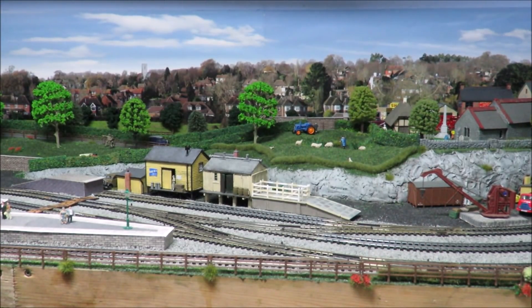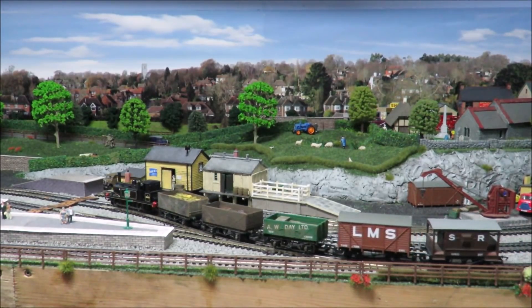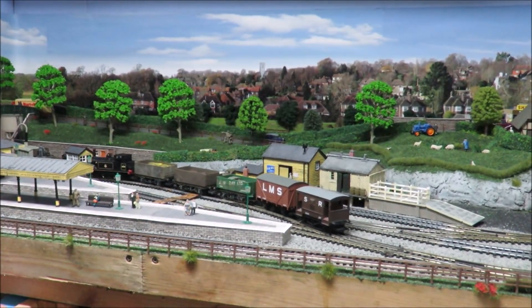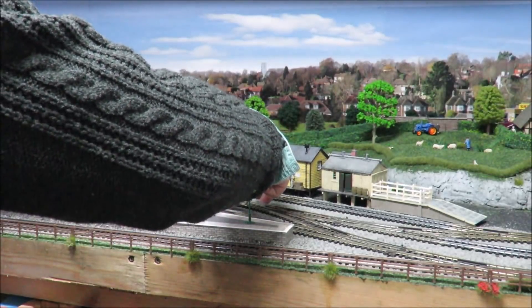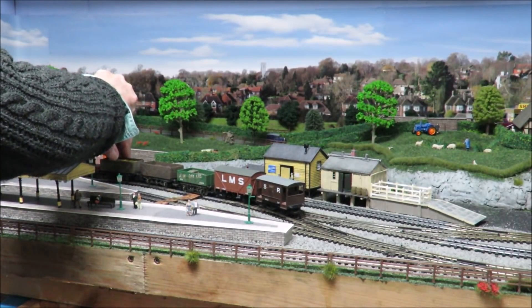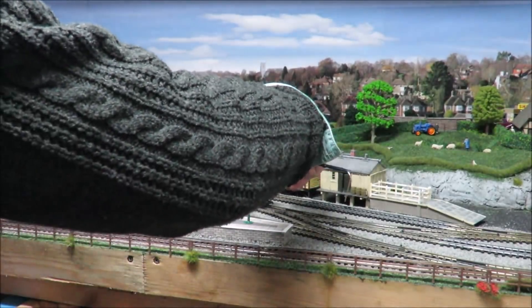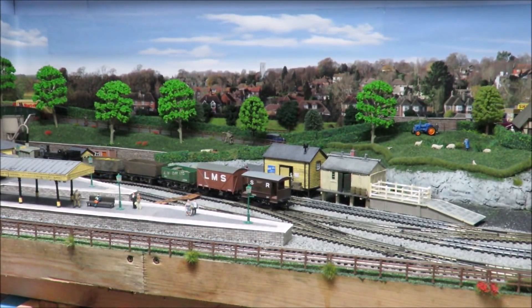I've spent quite a few years running primarily box wagons on my layouts, only to discover reading a book on light railways that box wagons were not that common in some places. Box wagons were for when goods really mustn't get wet or were perishable. The vast majority of the time, goods were carried in open wagons — often with a sheet if they didn't matter getting a little bit wet. Box wagons were not as common as I thought. That's why most goods yards had a crane, and a goods shed was for unloading open wagons.